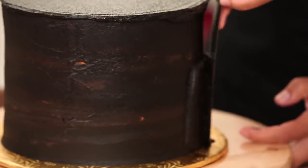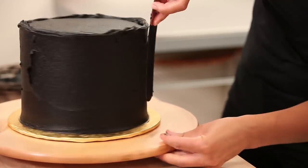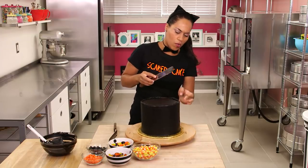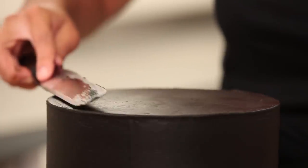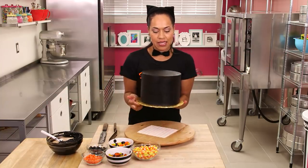Now I'm going to ice the sides of the cake with more ganache, going around the cake holding the spatula perfectly straight. You should feel your spatula touching the cake all the way up — that will help you know you're icing your cake straight. Pull in the excess ganache from the top of the cake, keep it flat. Okay, we're going to the fridge for 30 minutes.